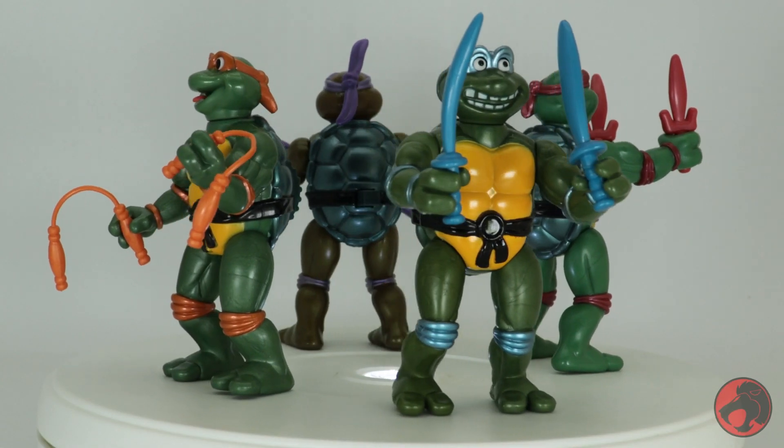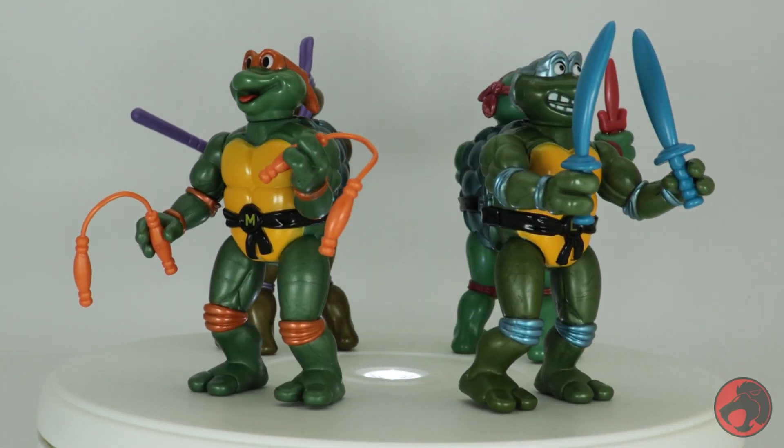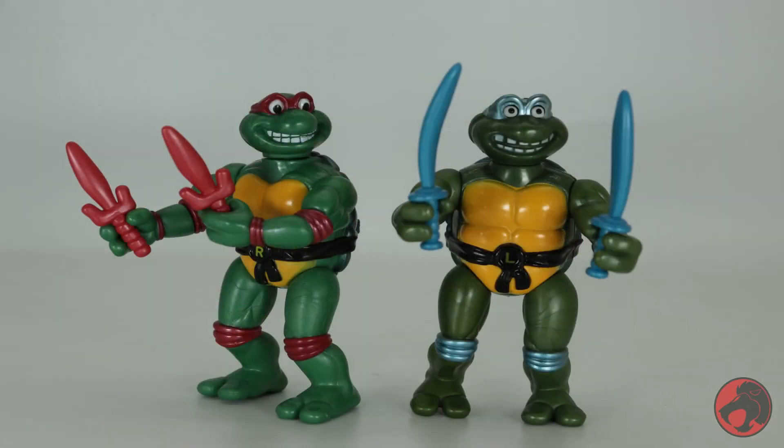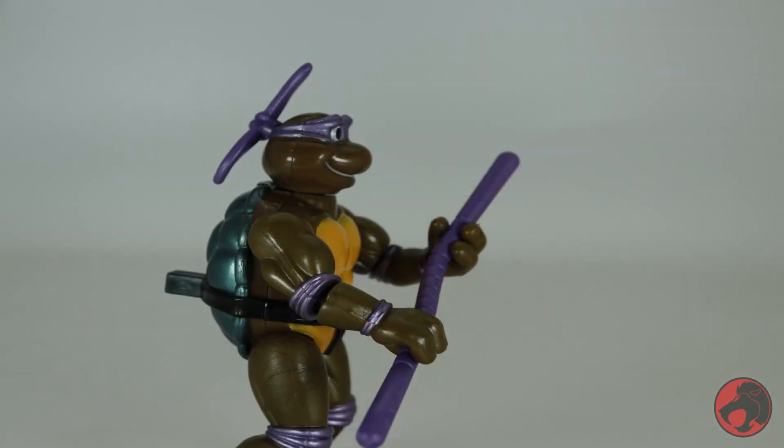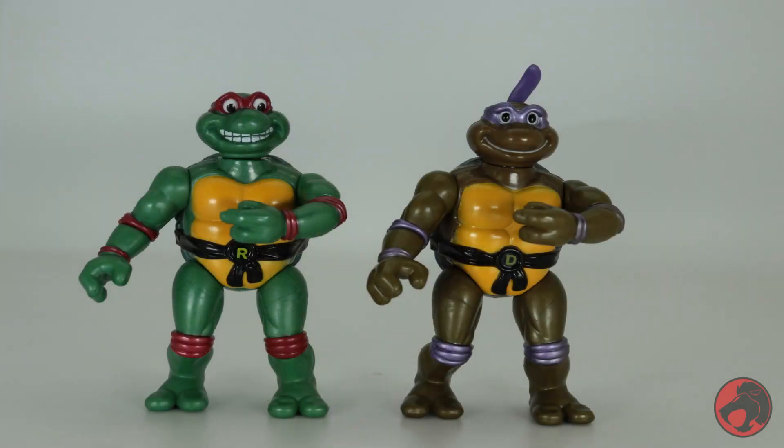There are issues here, and despite them being based on older toys, I think they need to be addressed. Firstly, the articulation is generally unusable for everyone except Leonardo — it makes them hold their weapons awkwardly, and Donatello can't hold his bow properly at all. It's a good thing his bow staff is made of flexible material. Donatello and Raphael are also the same body, so there's that.